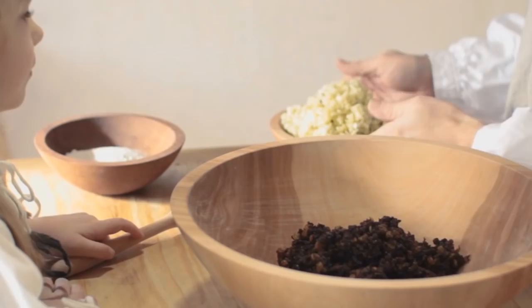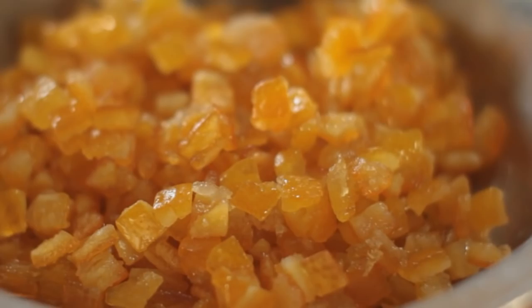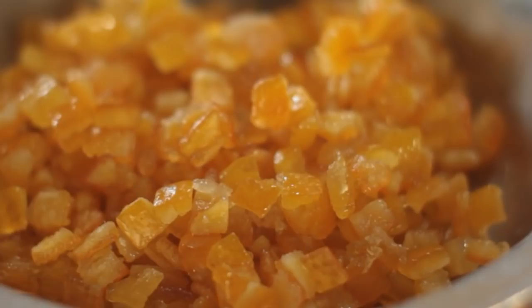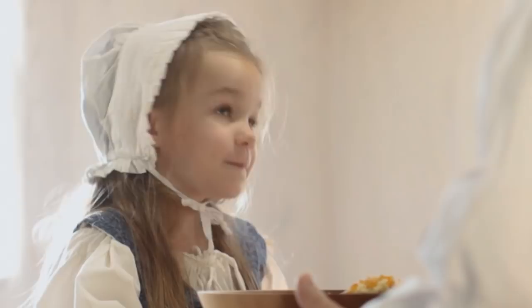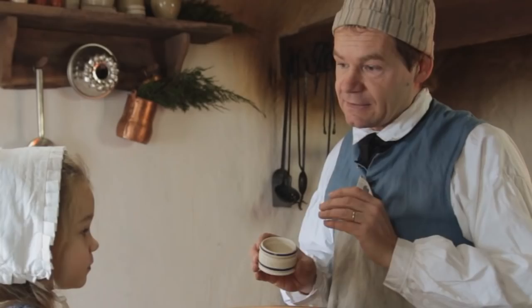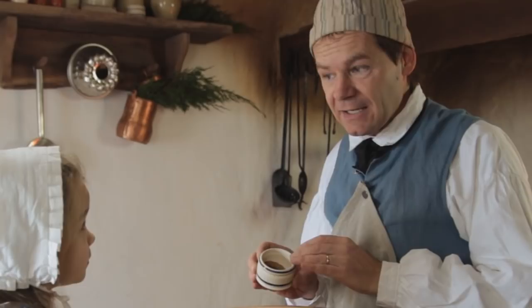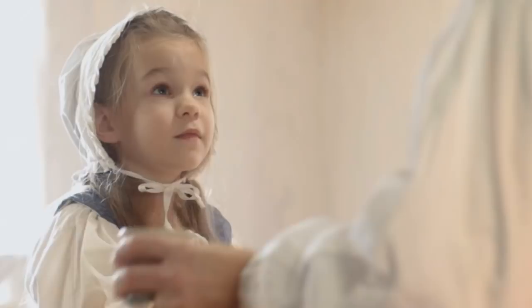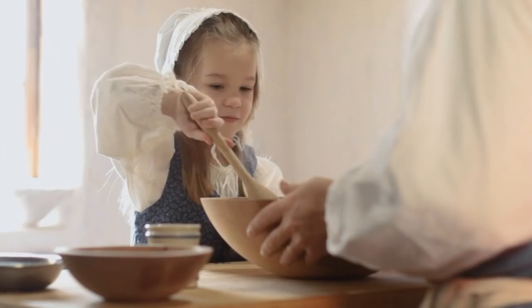Here are our raisins and currants, all chopped up. To this, we're going to add about a pound of our finely minced apple, chopped up the same kind of way. And then we have about four ounces of candied orange peel. I'll put that in here too. And then we have about a half a cup of regular white sugar. Can I mix it up, Dad? Not yet. First, we need to add some spices: a teaspoon of cinnamon, a half a teaspoon of nutmeg, and a quarter teaspoon of clove, all ground up. And then we have four ounces of brandy. Let's put these all in. Now we can mix it up.